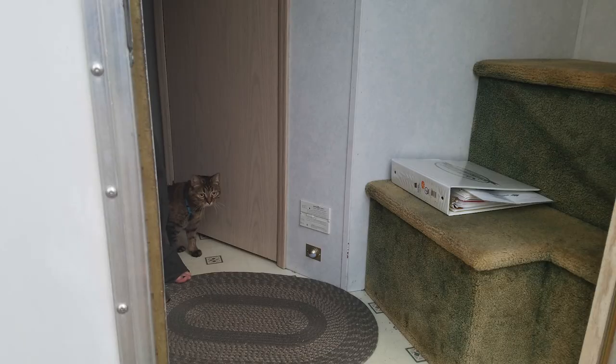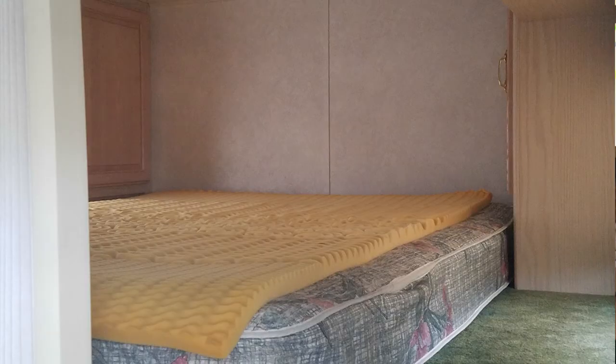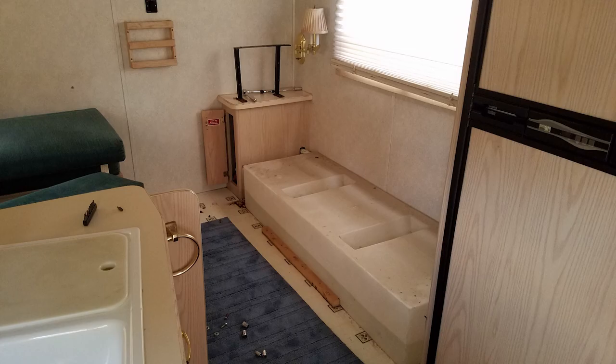I spent about $2,000 to $3,000 renovating it — various bits and bobs on the inside. You can see some of the older photos here. Let's move on to the outside of the trailer and I'll show you some of the features it has and some of the things I did.